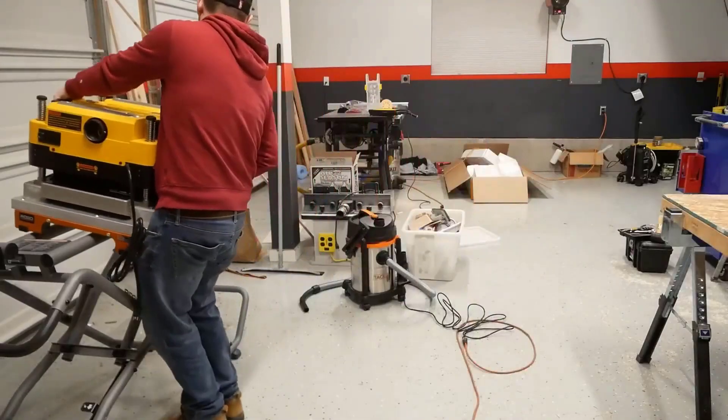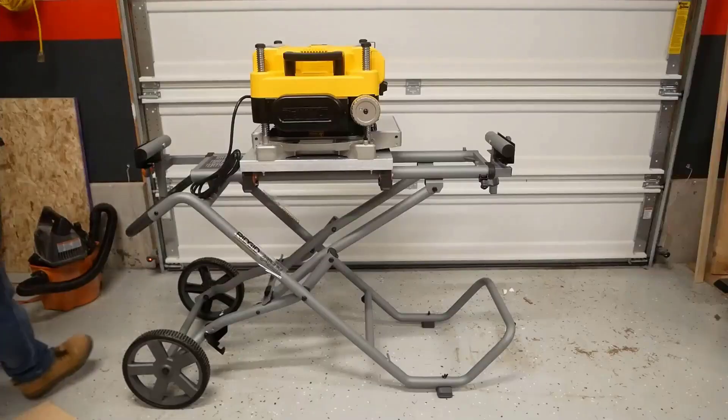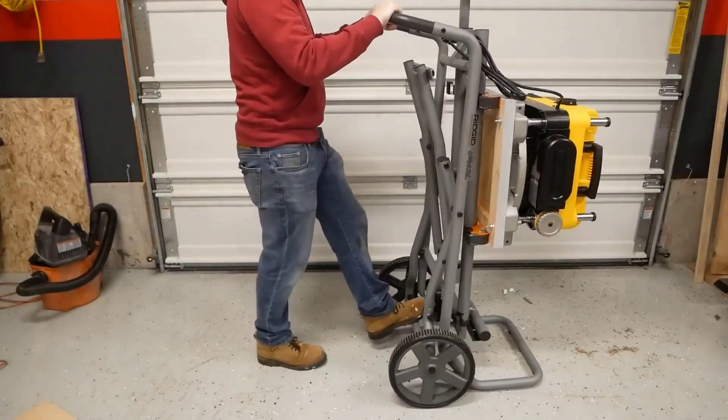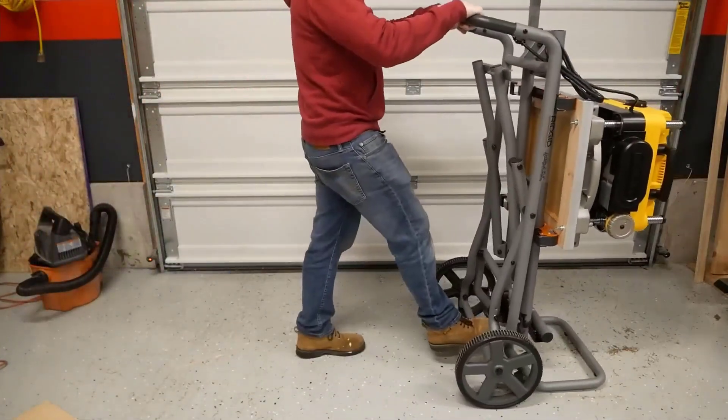I also appreciate that this model offers two different feed speeds — one at 96 CPI and the other much higher at 179 CPI. Having the option to effectively slow things down does help when you're new to using a benchtop planer, so you always feel in control.